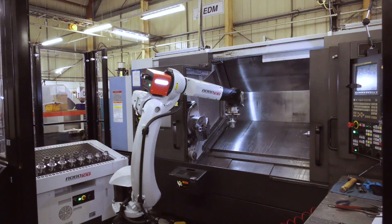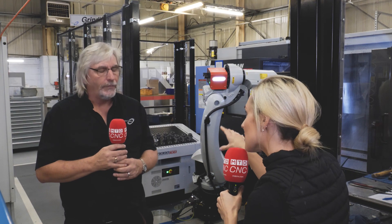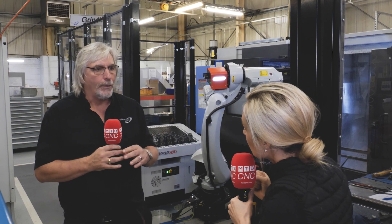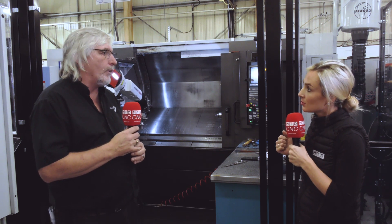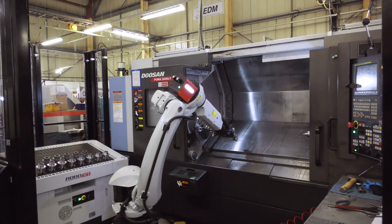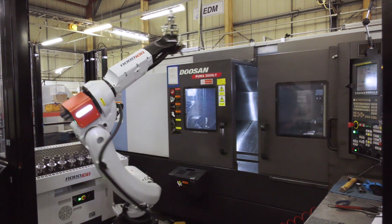How versatile is the RoboJob given the different towers available? From a component size perspective it's very flexible — you can stack parts, there's a whole array of things you can do. We're just starting off with robots on turning; it's our first step into the technology and there's lots to learn, but this is a very flexible piece of kit.